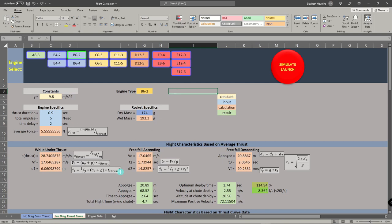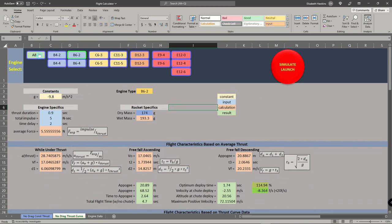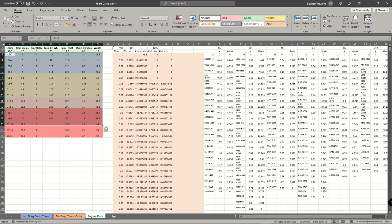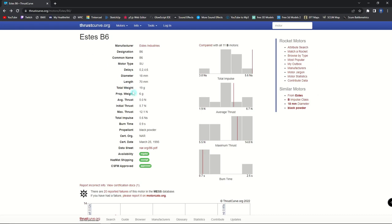It doesn't include the thrust curve yet, even though I've had that working where I include the thrust curve data in the calculation — we'll get to that. Right now I have a handful of rocket engines that you can select. What that does is pull the thrust duration, total impulse, and time delay for the chute charge, and it takes the mass of that engine and adds it to whatever dry mass of the rocket you input to get a total wet mass. The data for these engines — total impulse, time delay, max lift weight, max thrust, thrust duration, and weight — I get from thrustcurve.org for all the different Estes engines.